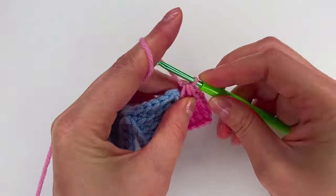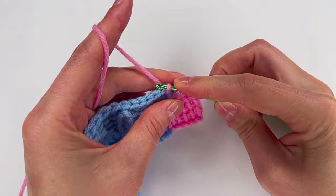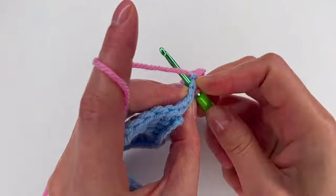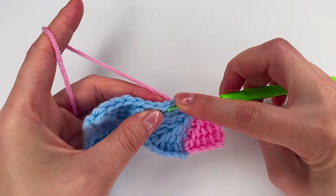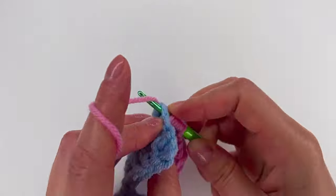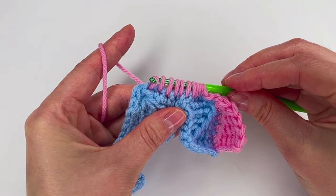Go right here with a slip stitch. Now we need to make 11 loops — 1, 2, 3, 4, 5, 6, 7, 8, 9, 10, and 11. And we repeat: pull through 1 loop, the next loop, the next, and the next until we have 4. Now pull through the next 3 together and the last 4 loops.